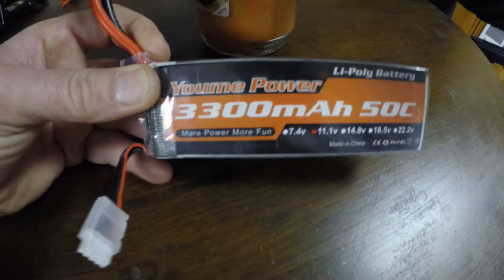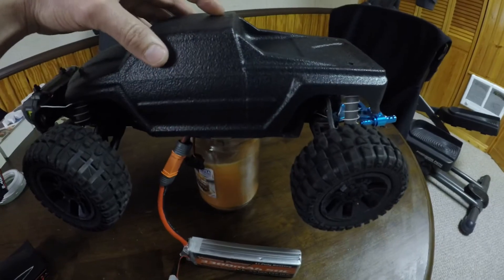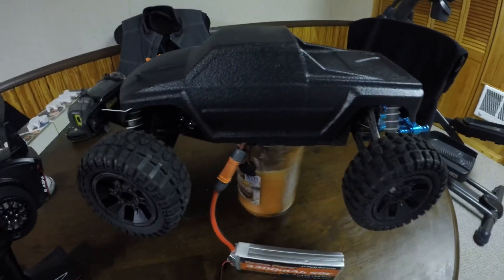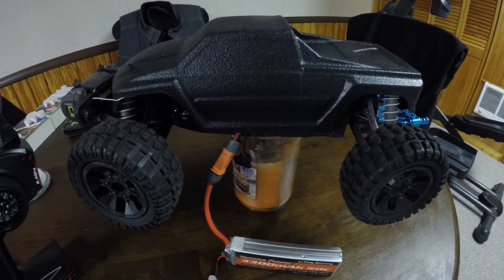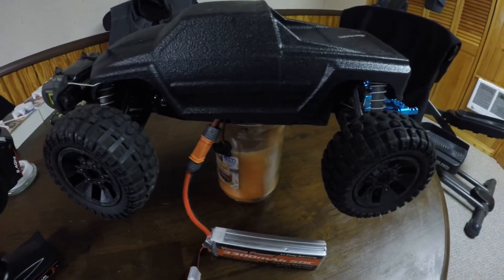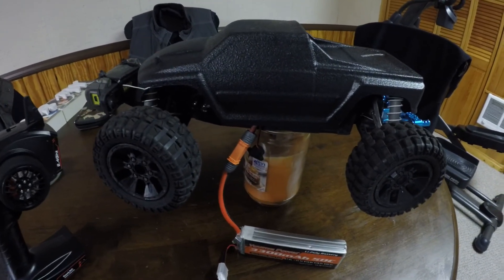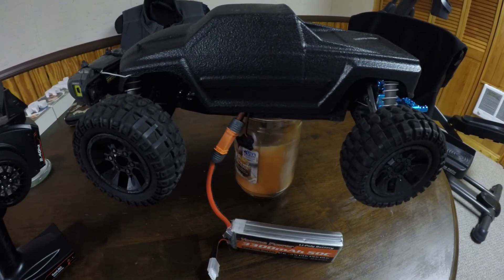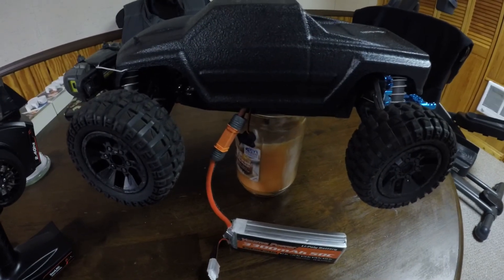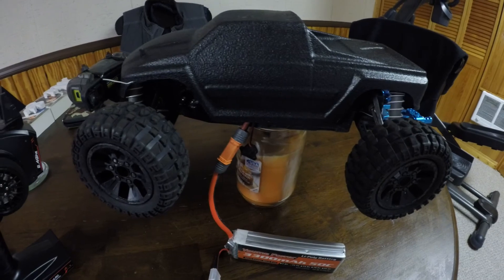It works well — this car runs so fast you can't even keep it on the road. Hopefully this helped you figure out how to get your GoalRC remote, brushless motor, and ESC working, so you won't be pulling your hair out like I did for a week trying to figure it out. Like and subscribe — love you guys for all your support. AC TV, over and out.